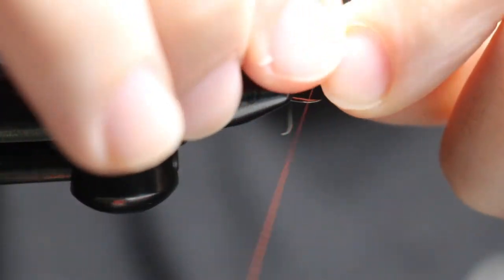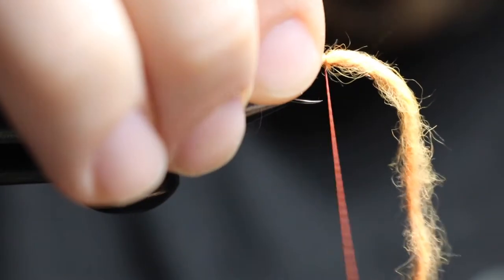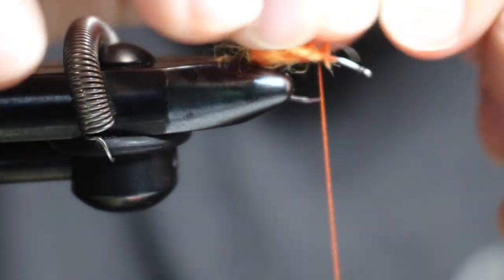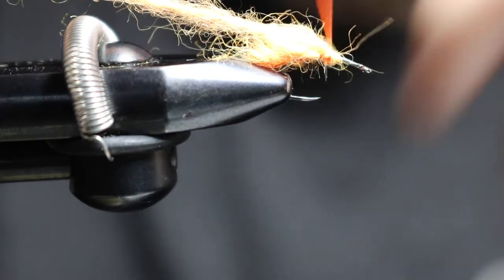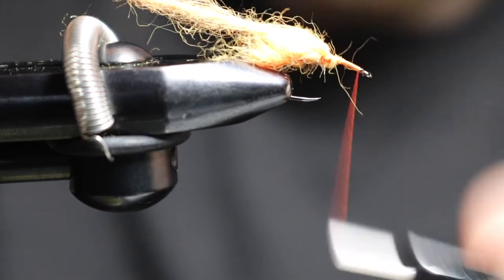Bring it back and wrap in front of it for the next ones. Keep repeating that: turn, grab it, one, two, pull. Turn, loop it — and done. One pull, two pull, bring back, one, two. Then wrap that thread all the way up and all the way back to cover it.